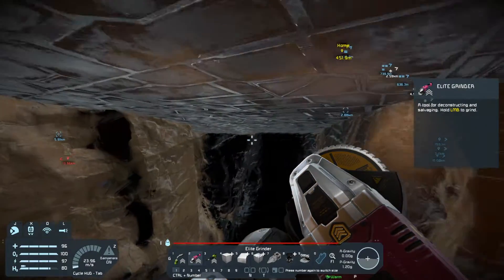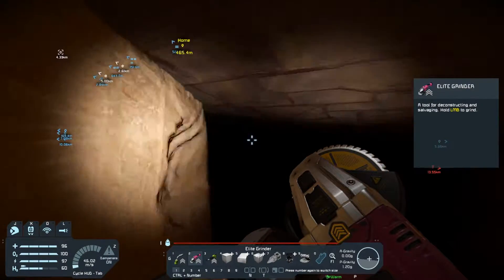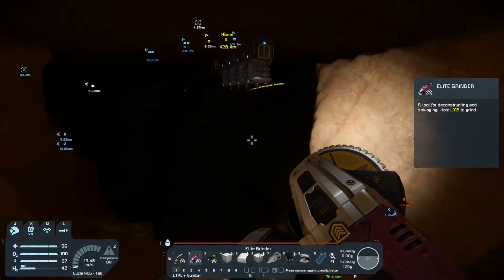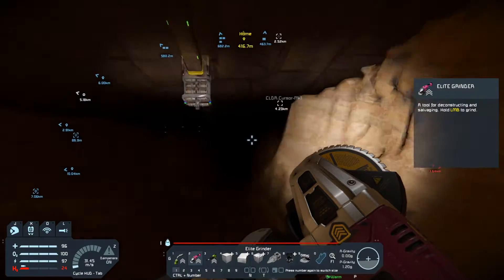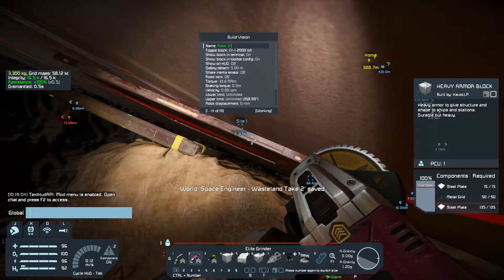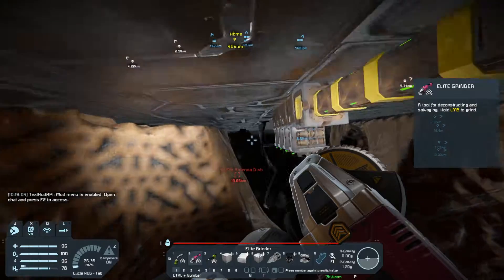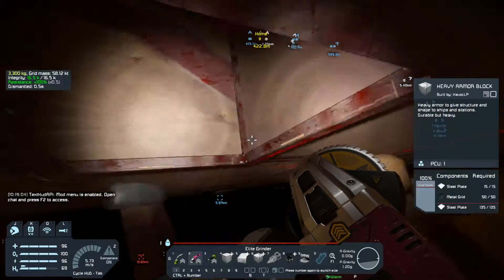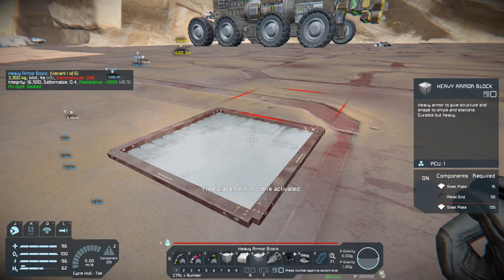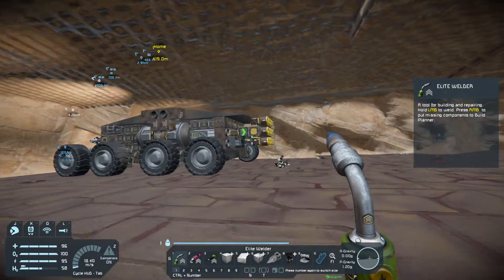Anybody seen a rotor around here? Hmm, all right — not renaming that one. At least we can get the other one renamed. There we go. Tom Cruise out of this.